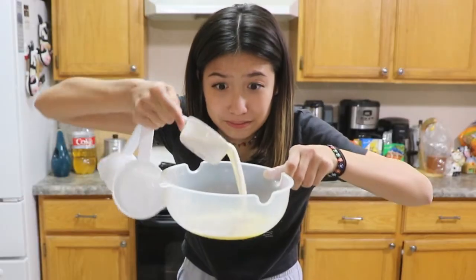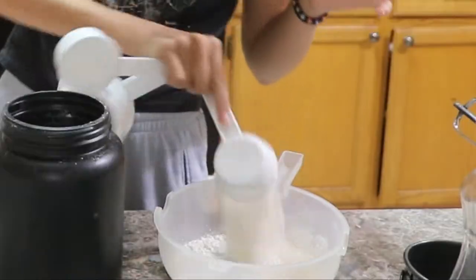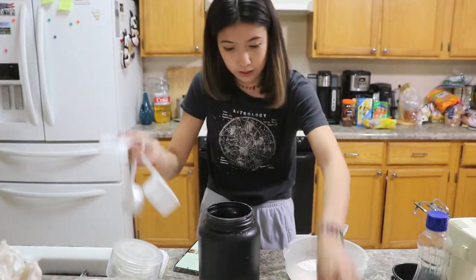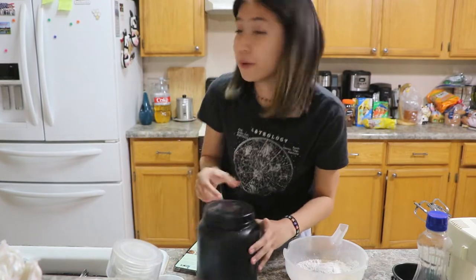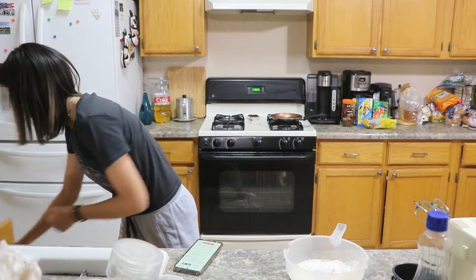I have a cup of milk — 1, 2, 3. I only need 3. Oh my god, that would've been bad. Get this pancake mix out of here, we don't need her anymore. Goodbye. That's it. Now we mix it until smooth.